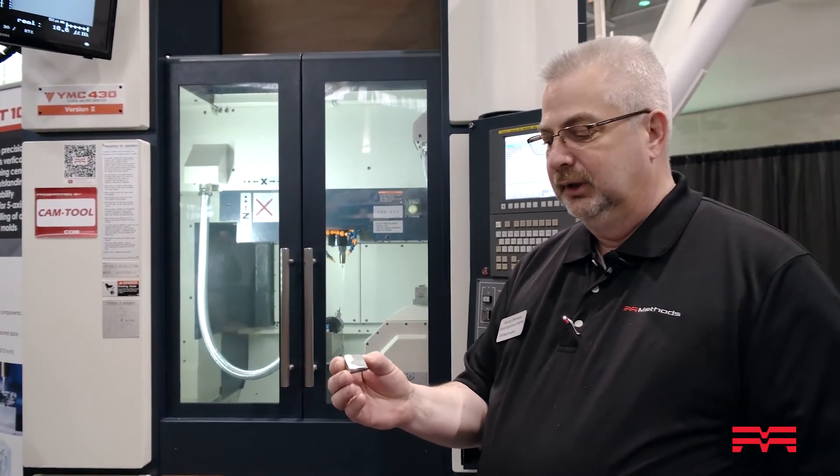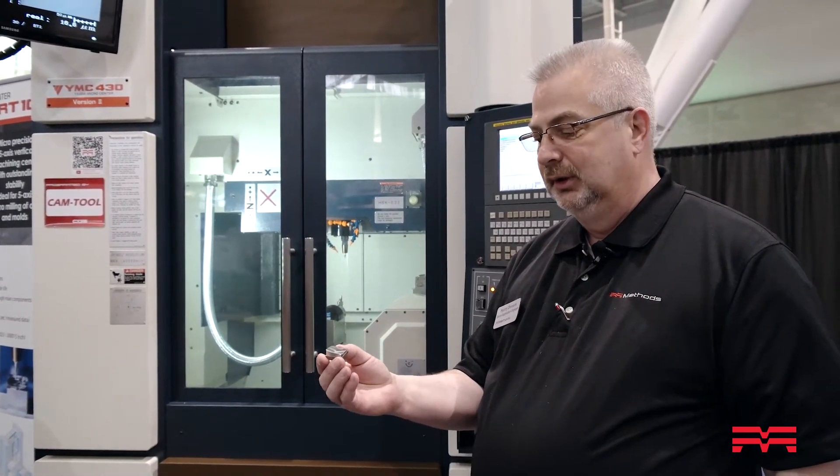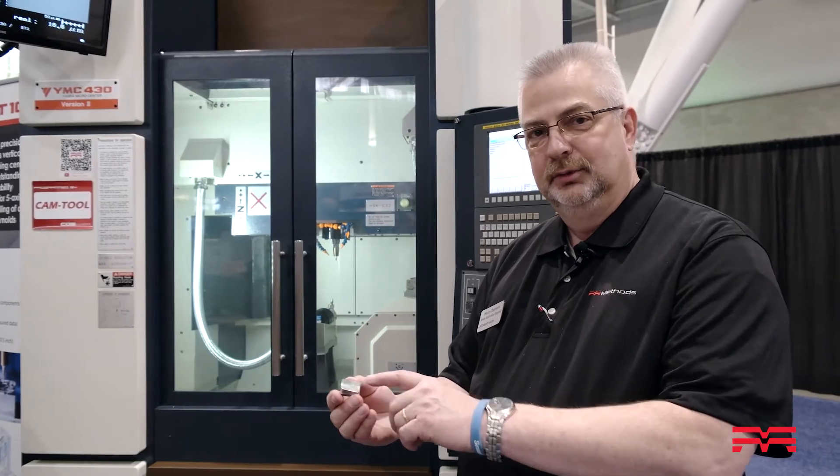We get approximately an 8 RA surface finish on it — nice and clean, no deburring, nice and smooth.